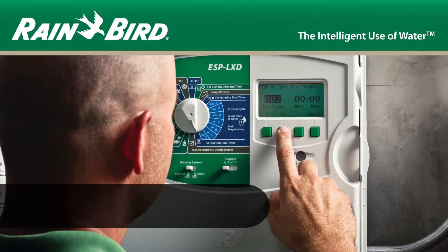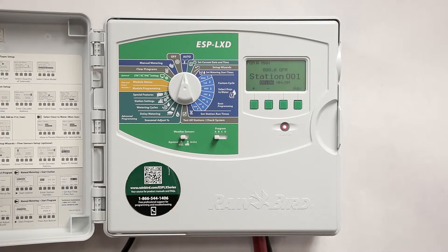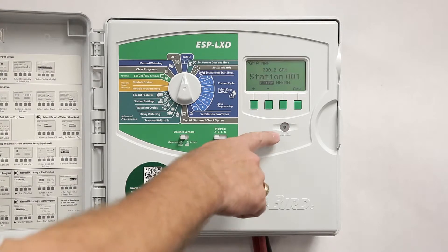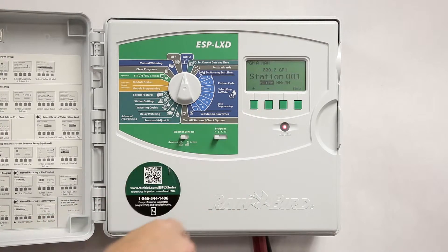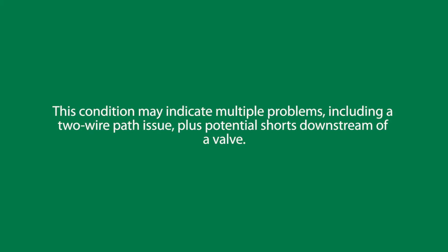This video covers troubleshooting the ESP LXD controller going in and out of short finding mode while a program is running. If you notice that the ESP LXD alarm light is flashing as stations turn on and off while running a program, it may indicate multiple problems — a two-wire path issue, plus potential shorts downstream of a valve.